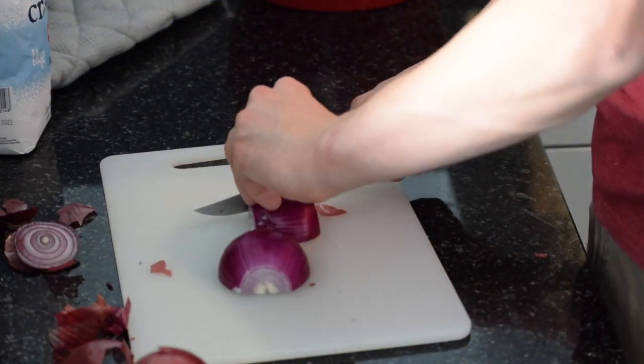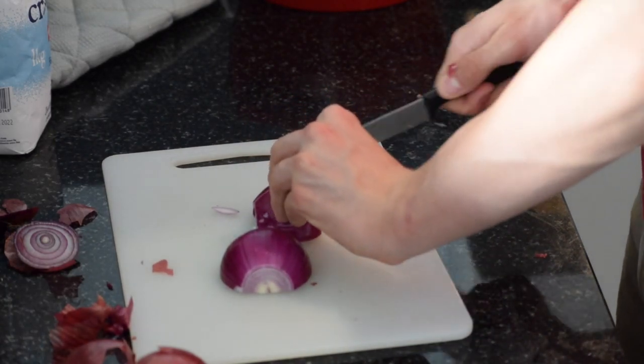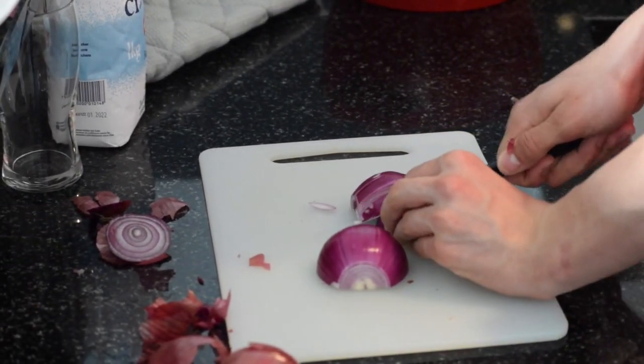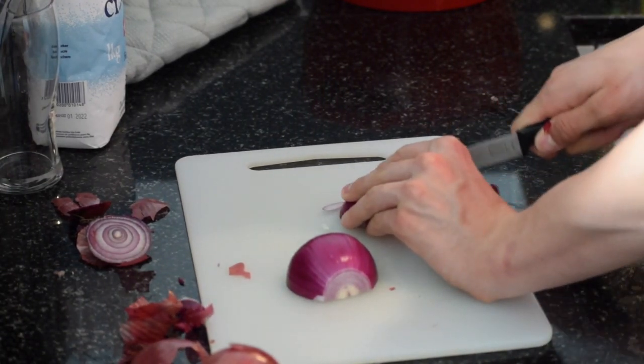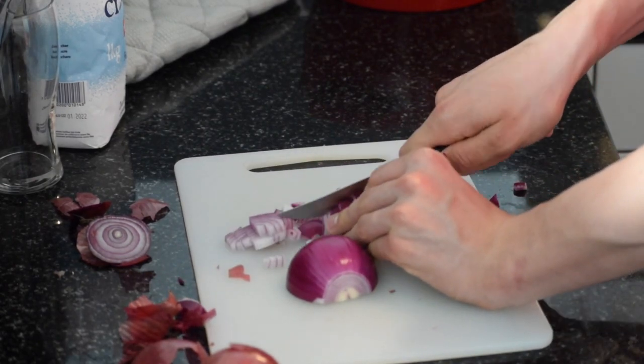Now take one medium sized onion and cut it in half. Then cut from left to right, cutting one centimeter thick slices. Try not to cut all the way down through, but cut far enough so that the onion will still hold together. Next, take your knife and cut horizontally through the center of your onion. Then finally, cut downwards all the way through to form a finely chopped onion.